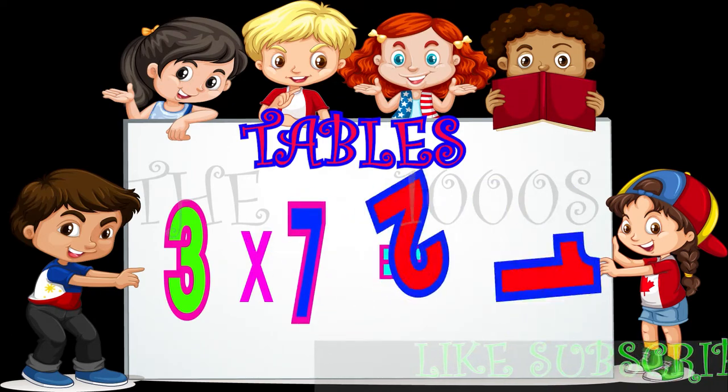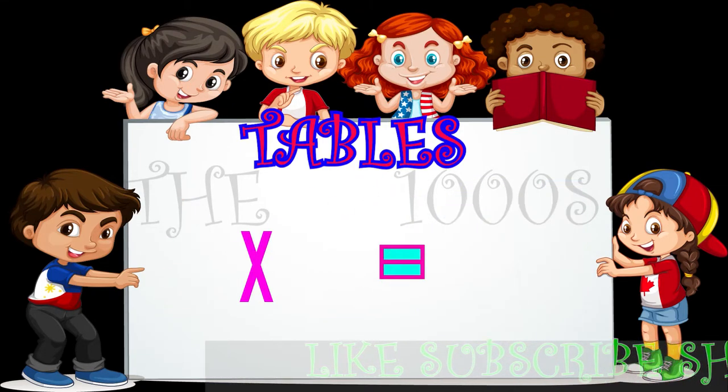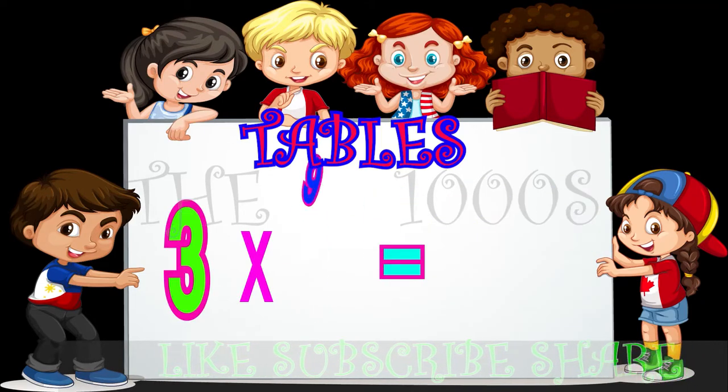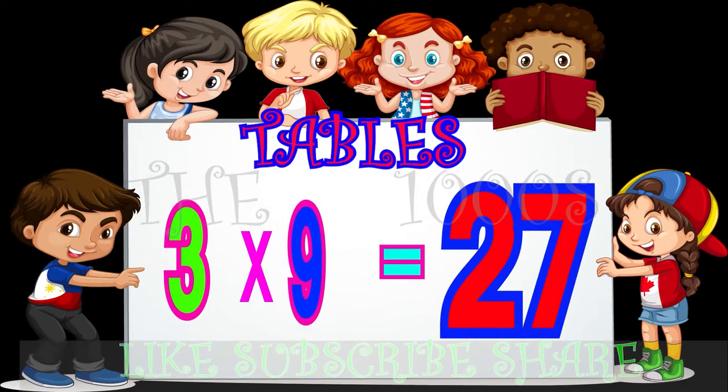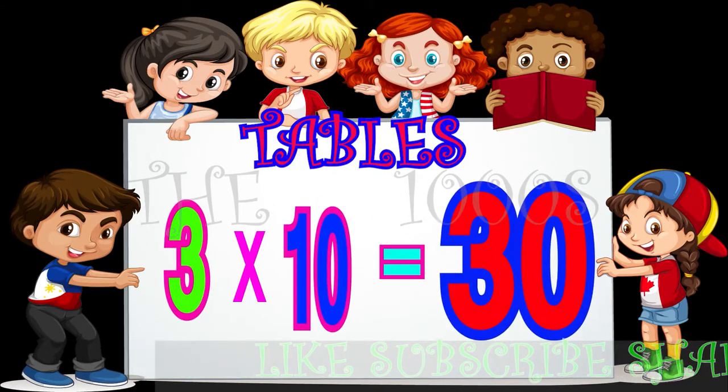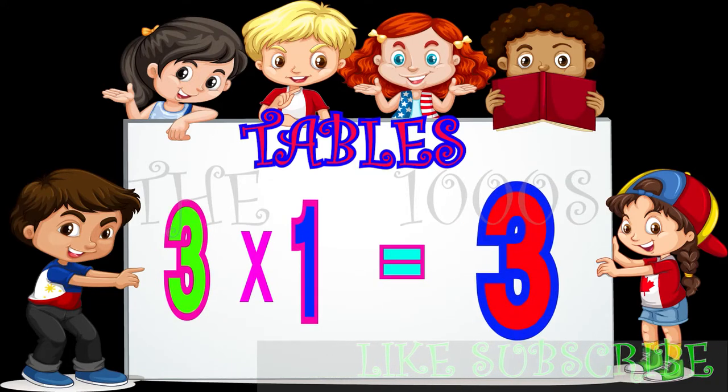3 7s are 21, 3 8s are 24, 3 9s are 27, 3 10s are 30, 3 1s are 3.